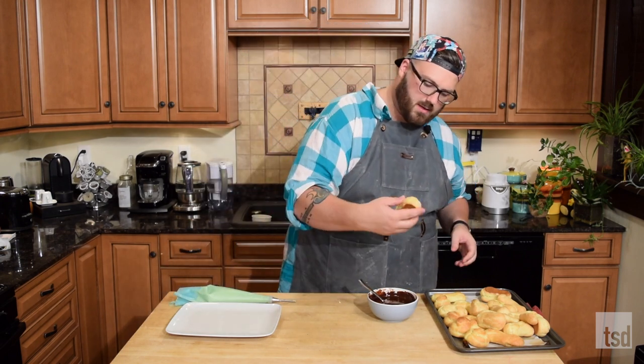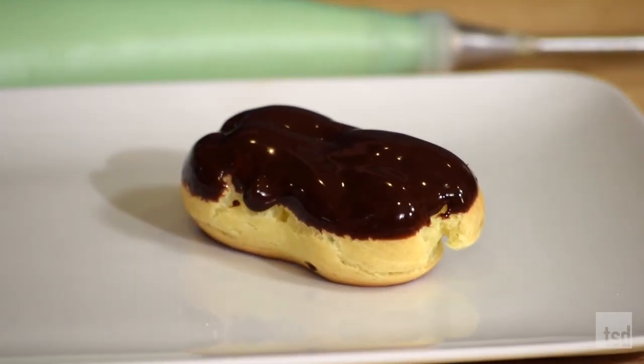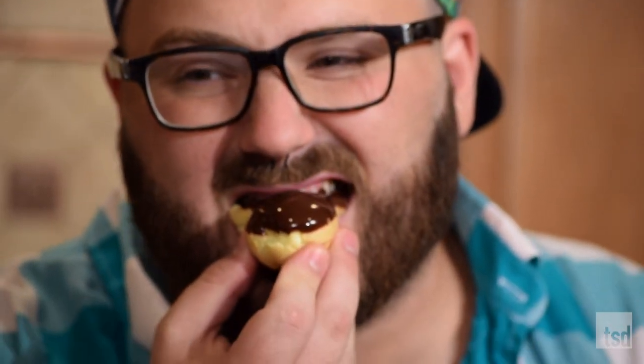I'm gonna dip this right in — oh, look at that. That, my friends, is absolutely gorgeous. Look at that deliciousness. I should save some for others, but I just have to have a bite. Oh my gosh. See — nice and hollow in there, and the pastry cream just lines the bottom. Don't tell anyone. This is so good. This is a recipe you can quickly make at home and impress all of your friends, because these are absolutely beautiful.